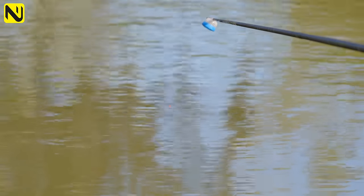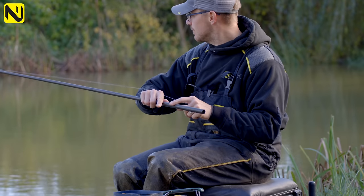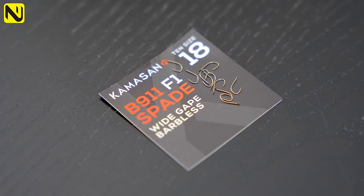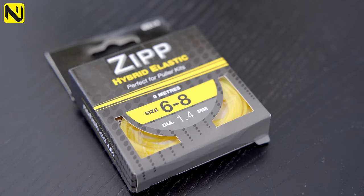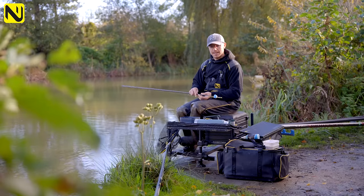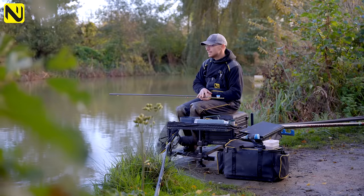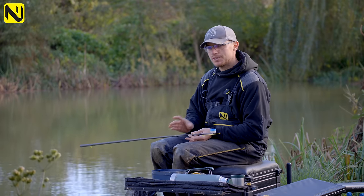The Sipre's got a nice 1.7mm bristle so you can see it - light's a bit funny at this time of year but I can definitely see this. Down at the business end I've got a bulk of number nines, two number 10 droppers, and a six-inch hook length. I've got 0.10 hook length, which is just about two-and-a-bit pound, and a size 18 hook - a nice fine barb pattern, the B911 F1. Elastic is super light because I could be catching anything. I could use pink, but I know there are a lot of F1s in this lake, so I've gone for the yellow. If I do hook a few F1s or a barbel, I've got every chance to land it.